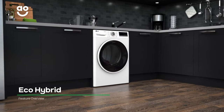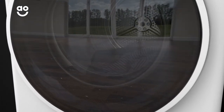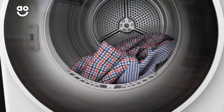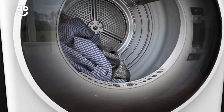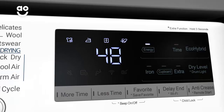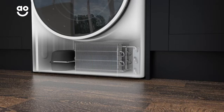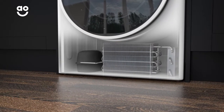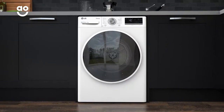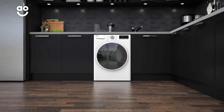LG's EcoHybrid technology gives you the power to choose how you dry your laundry. Simply select the standard normal dry option, which uses water to cool hot air before it leaves the machine, to dry your clothes up to 10 minutes faster. Or if you want to save energy and reduce your utility bills, switch over to EcoDry. It uses the clever heat pump to recycle hot air, meaning you won't waste a single drop of water. So, the choice between saving time or energy is entirely up to you.